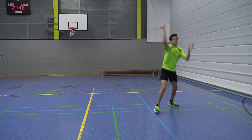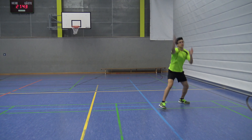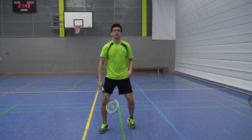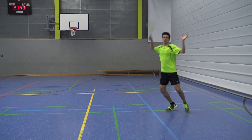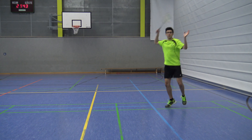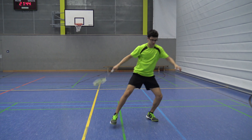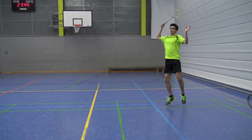Hello guys and welcome to a new video on my channel. Today I will teach you guys how to do the correct overhead footwork, and without further ado let's just get into the video. So the correct overhead footwork looks like this. Now let's break it down for you guys to make it easier to understand.